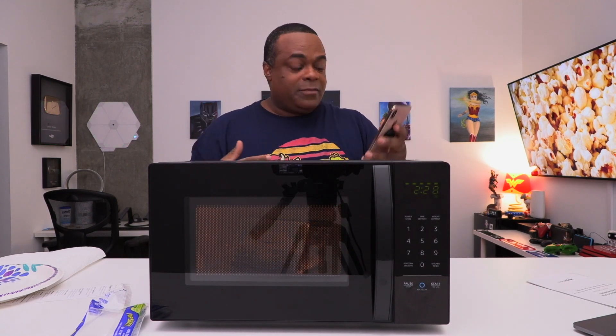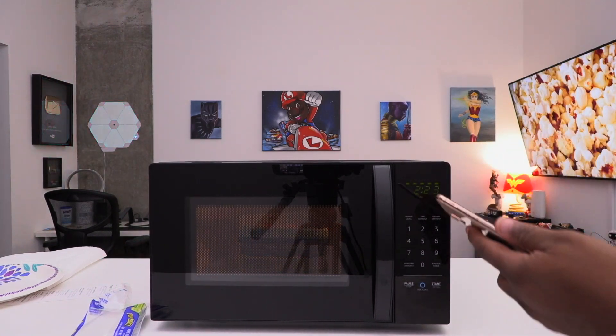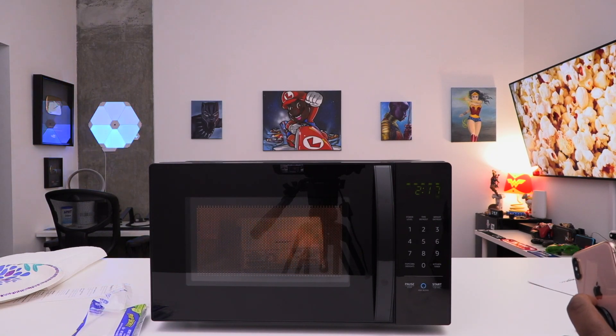Let me go ahead and close that. Microwave three ounces of popcorn. Starting popcorn. How long is the time? Thirty-one seconds — it even told me the time. So two minutes — let's see if it'll actually be done on time or if it'll be undercooked.